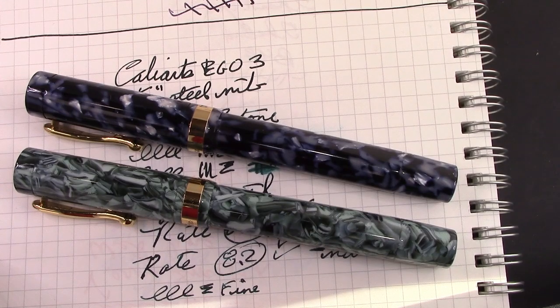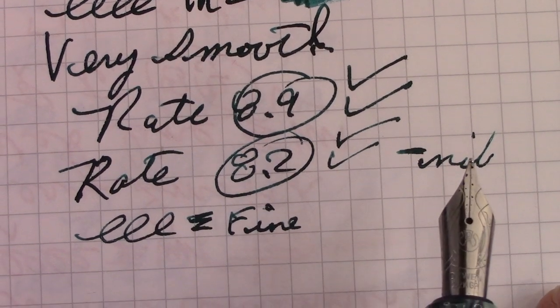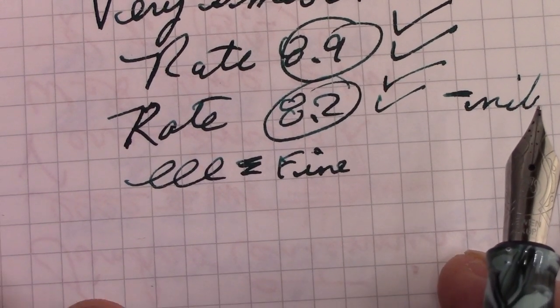Rating the pen with the replacement nib: 8.9, with one check for look and one check for build. Rating with the original extra-fine two-tone nib: 8.2 — one check for look and one for build, but a negative for the nib. It's not a pleasant writing experience; a little too scratchy. Overall, I give a mild recommendation. Nothing particularly wrong with these pens, but I don't think they're representative of the price — they feel more like a $15 pen in the current market. This was also the first time I used the same ink in two different nibs in the same pen, which was an interesting comparison.